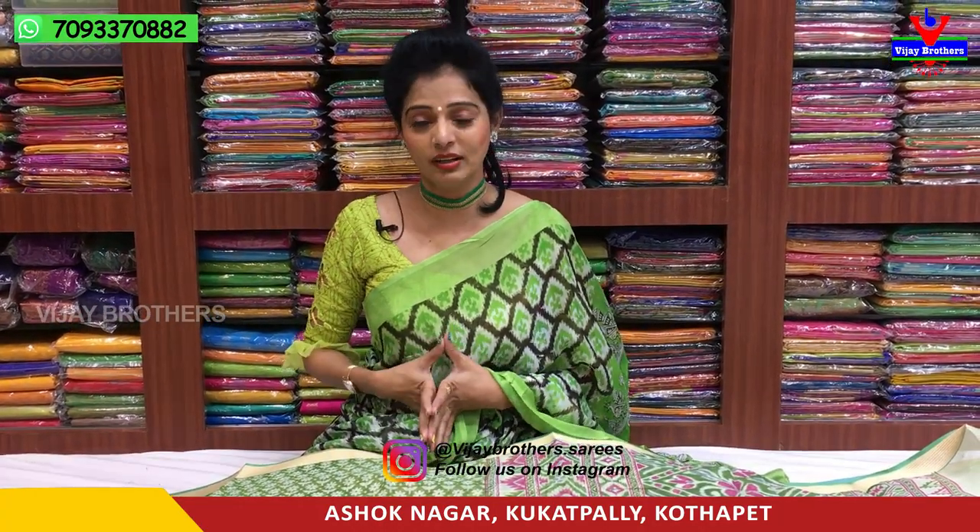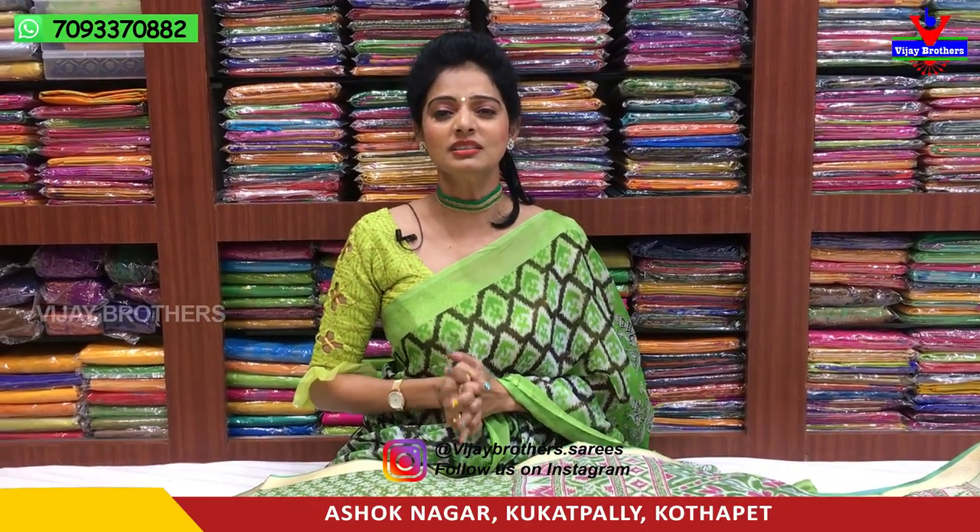Hi viewers, welcome to Vijay Brothers. We are going to start with different colors and designs. The cost is very, very low rate — only 390 rupees.